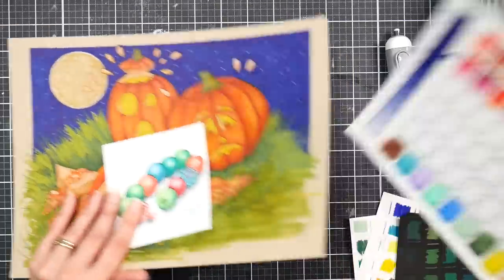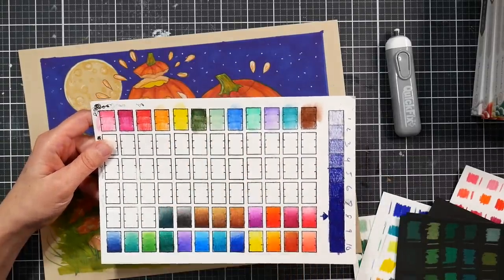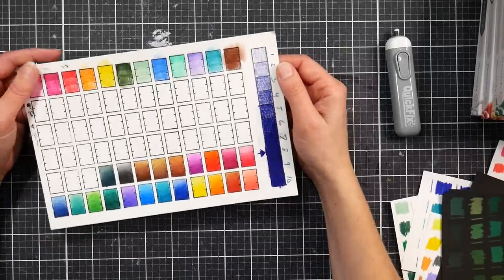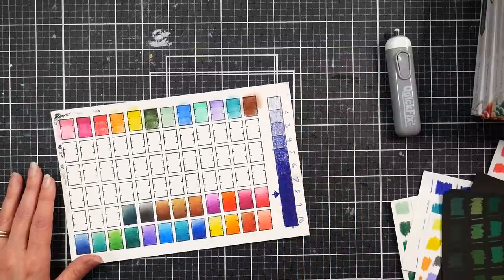In the unboxing I quickly swatched some colors then put some water on them to see if they moved — and yes, they did. I want to put that out there because I know some people are very concerned with that. However, they don't seem to activate enough to be bothered by a white pen. I've got a Posca pen right here — let's do some little dots and see if the color leeches through.